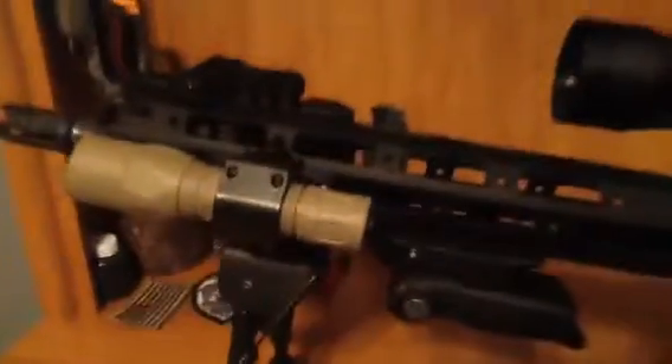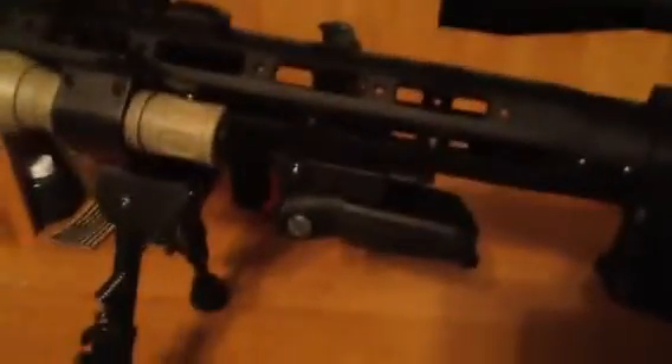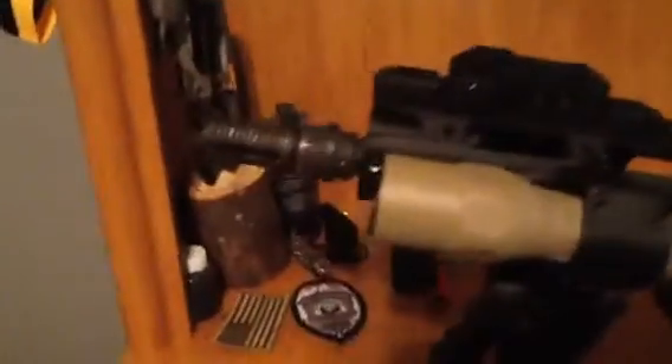I kept the flip-up sight on top here just in case I want to run the red dot — I've already got the red dot sighted into these iron sights right now. I'll probably end up using the red dot the majority of the time. The bipod is there as I mentioned for sniper use. I have my barrel extension down here.